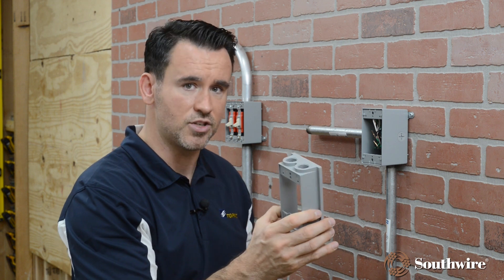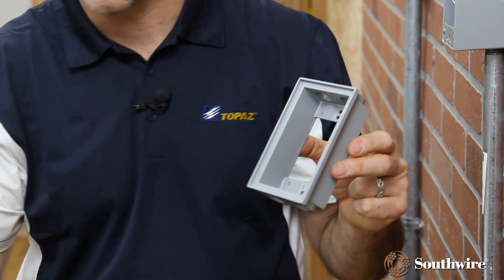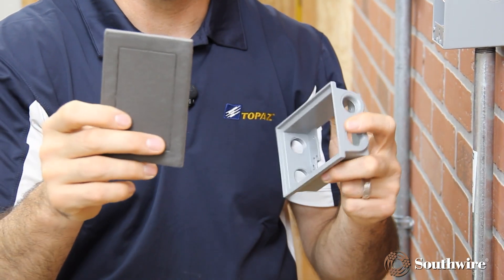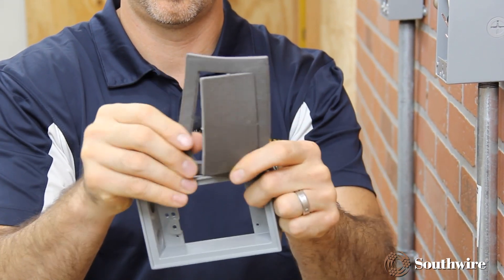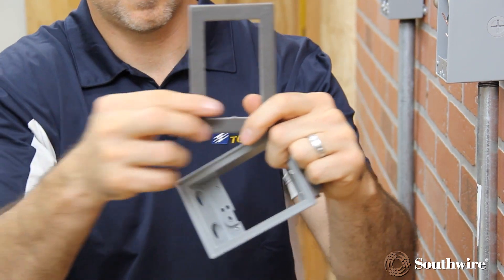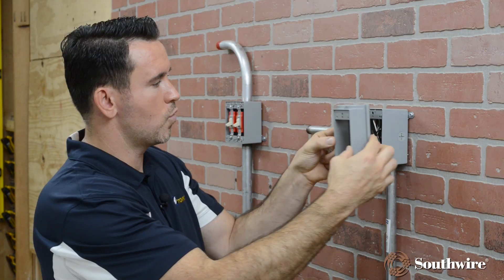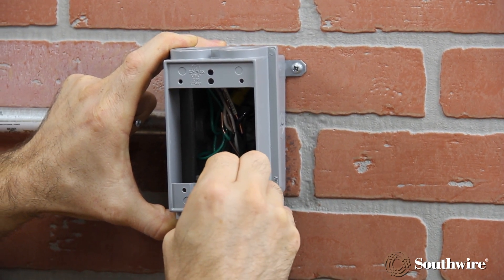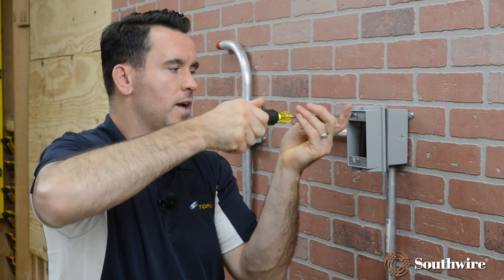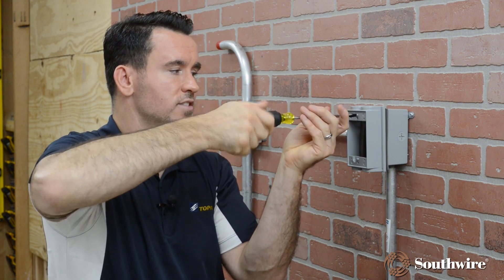We're going to go ahead and do an installation. This is an outside weatherproof cover, so it comes with a gasket. The gasket here would be installed — it has perforated edges so you can remove the insert. Now it would lay inside the cover. Place it on top of your weatherproof box. The provided screws come with the single-gang cover, tightly securing it.